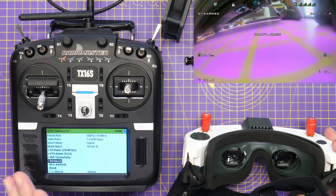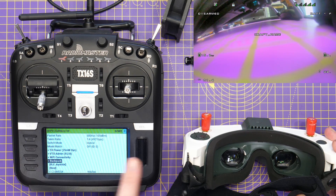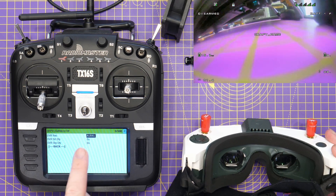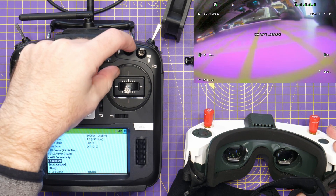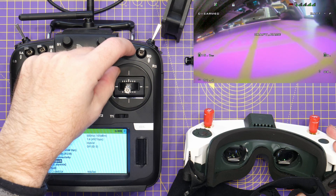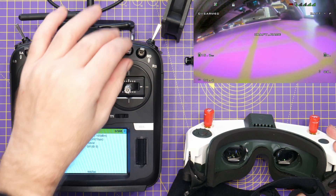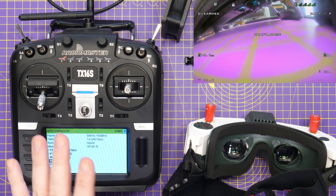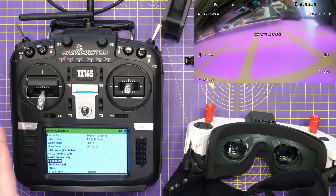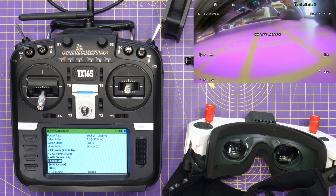Another nice feature is the fact that you can control the DVR recording on the HD Zero goggles from a switch on your radio. If you go into Backpack, I've pre-configured it to AUX 4 down. When I set AUX 4 down — which is this switch here — the recording icon appears in the top of the screen, which means we're recording on-board the DVR. We can stop recording by putting it back up. It's just another nice little feature that allows you to have more control over the HD Zero system from your RC.